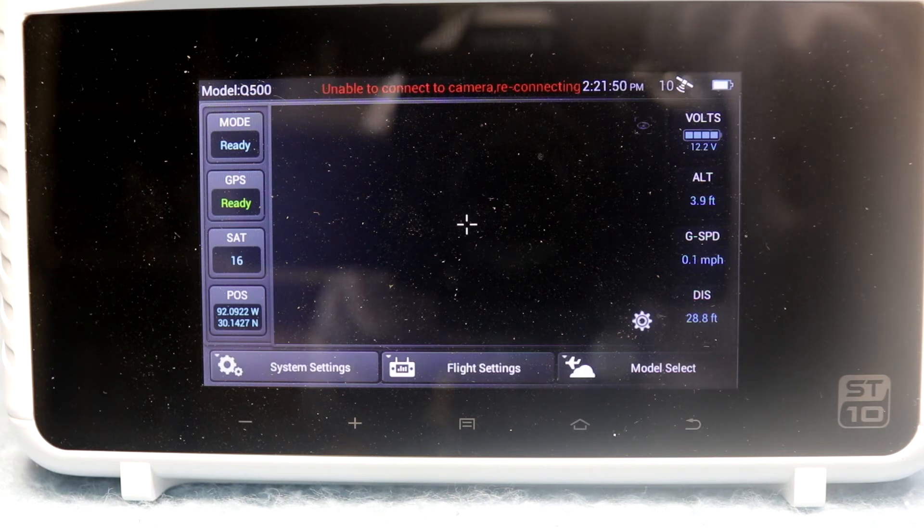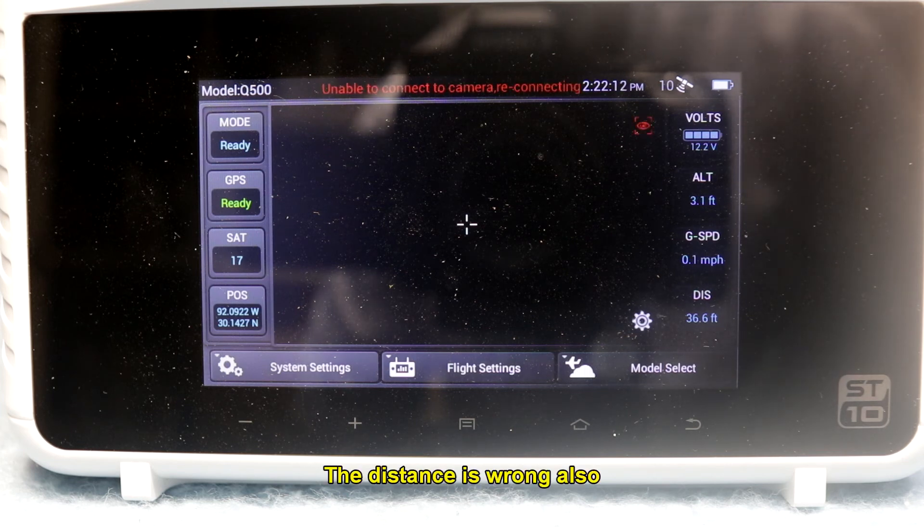This orange light is not lying. But you can see, even inside here in my workshop indoors, I've got 10 satellites and 17 satellites. I don't know what to say about this thing, other than if it's not the compass — if the compass isn't the problem — then maybe it's a motherboard or something.